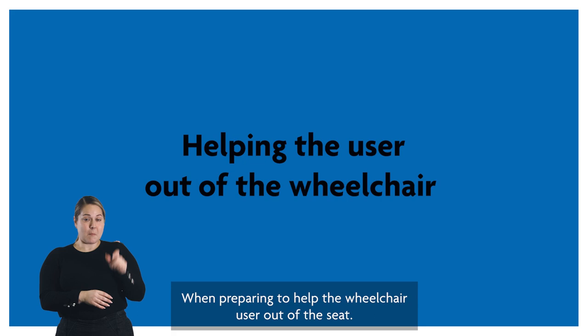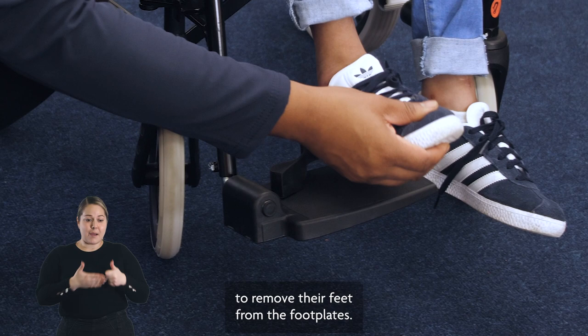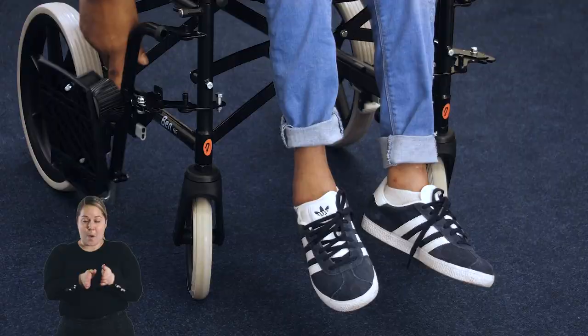Remember to communicate with the wheelchair user about what you are doing as you do it. When preparing to help the wheelchair user out of the seat, move the wheelchair as close as possible to the seat they are going to transfer onto. Lock the brakes and undo the seat belt before helping the wheelchair user to remove their feet from the foot plates.